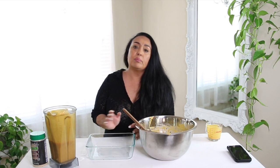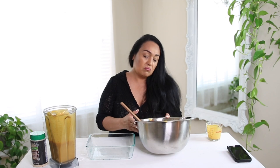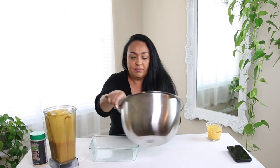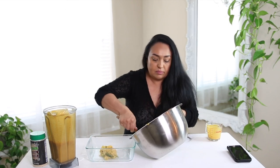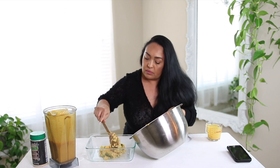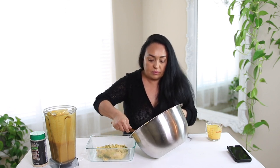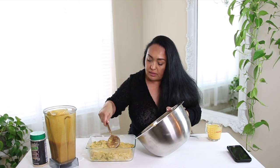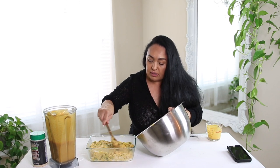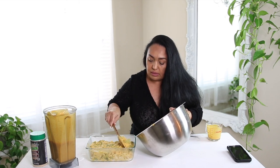I'm going to be putting it into this pan — it's a small one, about eight by seven. It's really small because it's just me and I don't need that much food, but whatever is left over I'll save for later. I'm trying to spread it out all evenly and fill it up pretty much to the top.